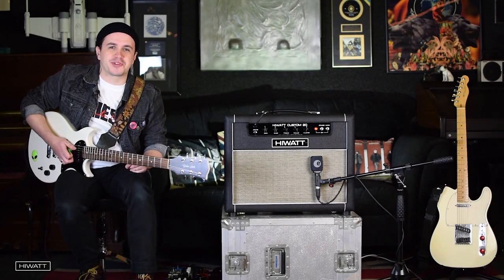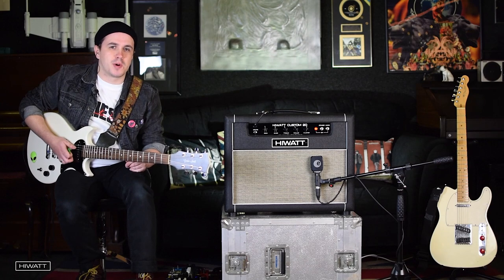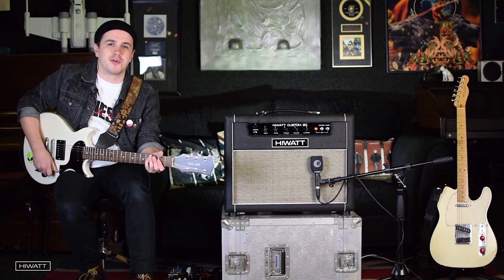Thanks for listening to our demo of the Hiwatt Custom 20. I hope you enjoyed it, and we'll be checking out some more of the superb range from the Hiwatt Custom Shop really soon.